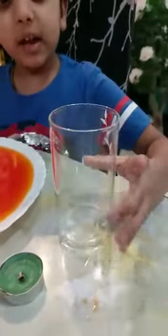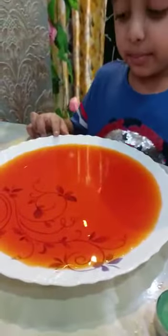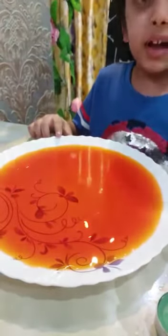For this, I need a candle, one transparent glass, and one plate of colored water. So, let's go and do the experiment.